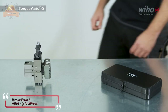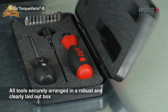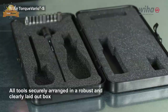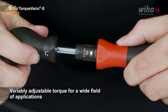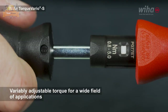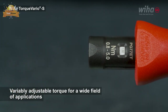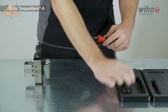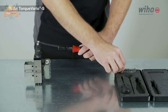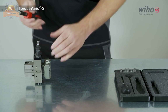The Wiha Torque Vario is a highly precise and versatile electric torque screwdriver that can cover a wide variety of applications. It has a torque range between 0.8 and 5.0 Newton meters, making it ideal for electronics, aerospace, and medical devices. Each tool is individually tested at 10,000 VAC and approved for 1,000 VAC, and the correct torque protects material from damage.